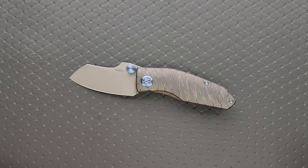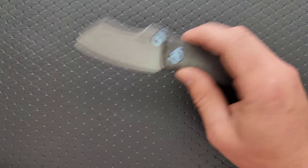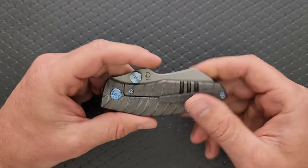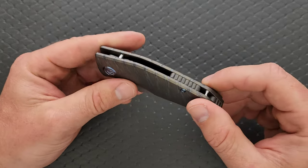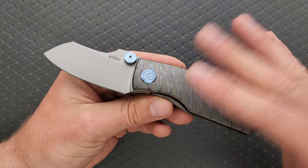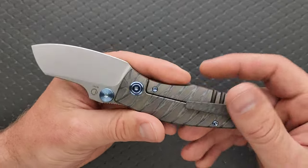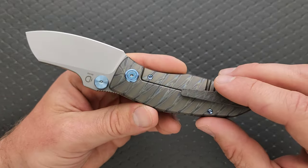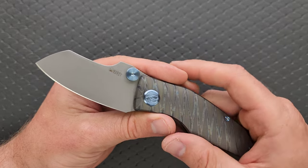Just because you find it attractive or unattractive doesn't mean that everybody else should. Your opinions on the aesthetics have absolutely no bearing on the universal value of it. As far as things we can point to as elements of value considering the price point: titanium, M390, contoured titanium — it's been flamed, and it looks nice. The blue hardware, the fully milled clip and milled backspacer. On top of that, Kubi does a really, really good job executing these materials. That's all pretty amazing.